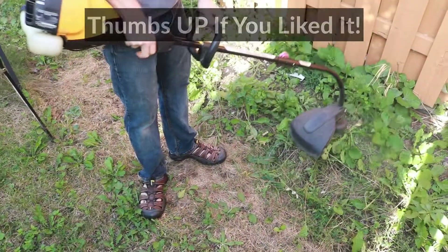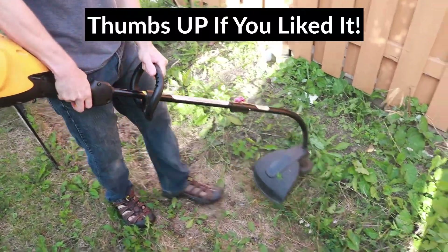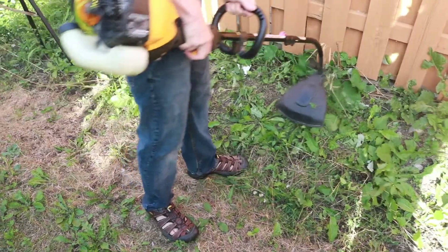If you found this video helpful, please make sure to give it a thumbs up — it really helps to keep my channel going — and consider subscribing. I'll be posting more videos in the future.